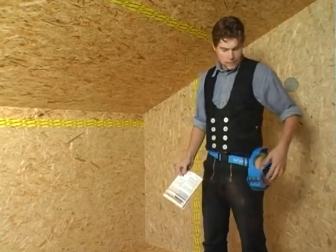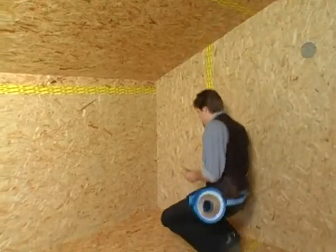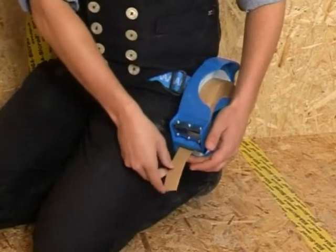Insert the roll into the dispenser with the side protection film. The substrate must be self-supporting, dry and free of dust and grease.